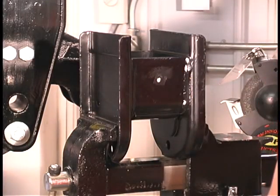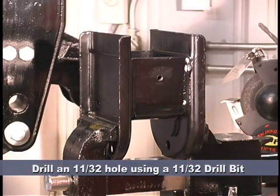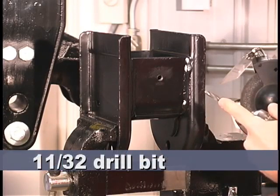Remove and set aside the hanger wear pad until bolt installation. Drill an 11/32nd hole into the OEM hanger. Make sure you are using the correct drill bit — 11/32nds.